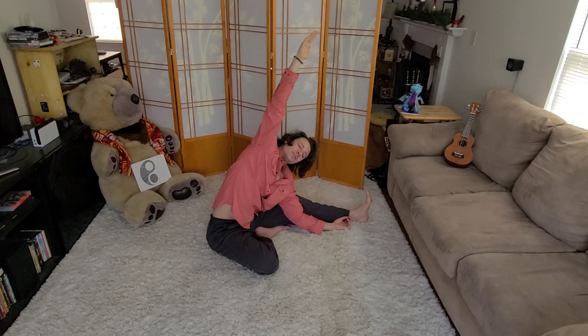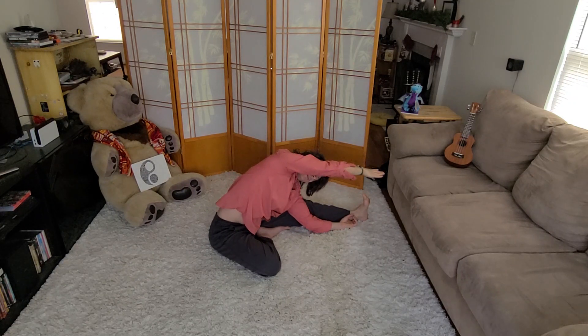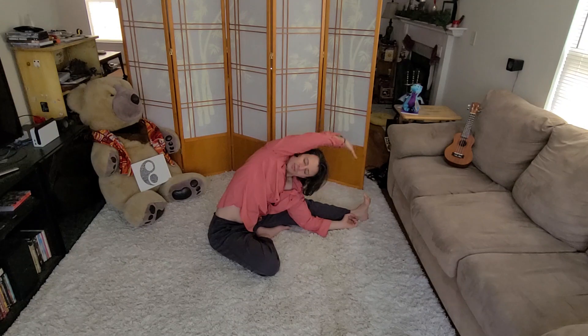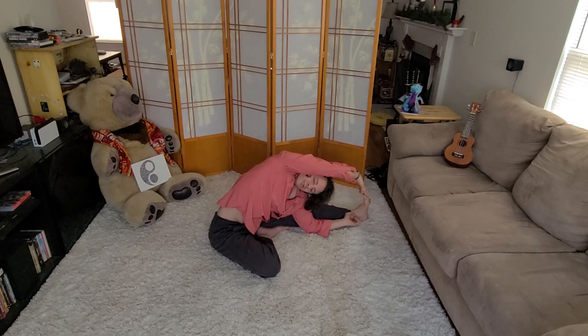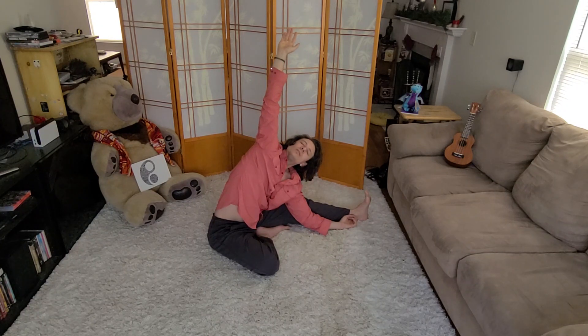We're going to hang out here for a little while, because this is a really nice stretch. You're going to feel really good after doing these. Practice taking those really deep, slow breaths, allowing that stretch to get more and more. Over time you can even stretch all the way down and touch your toes — that's not really safe for me to do yet. Hold here for another five, four, three, two, and one.